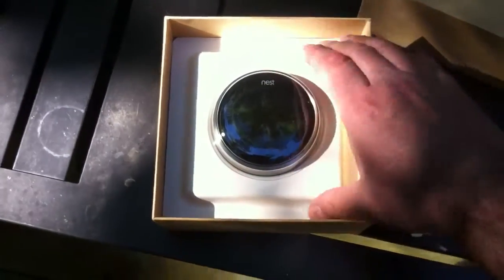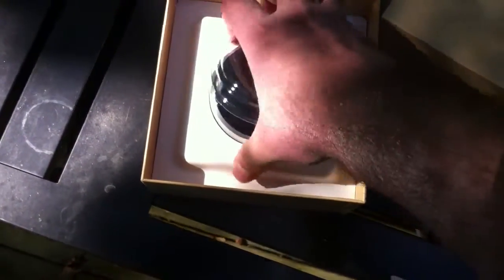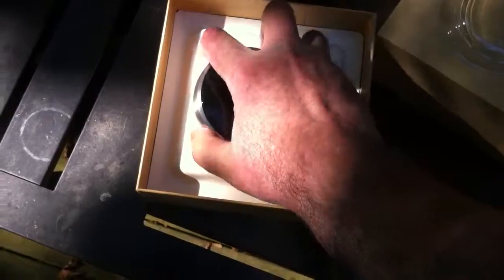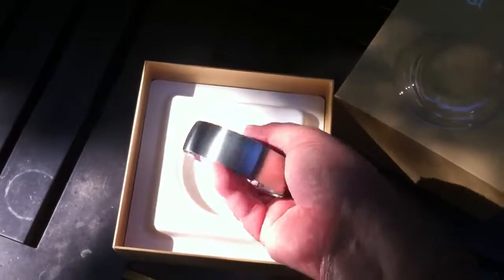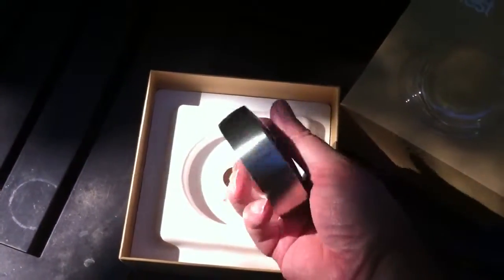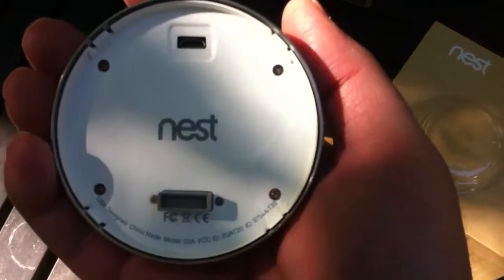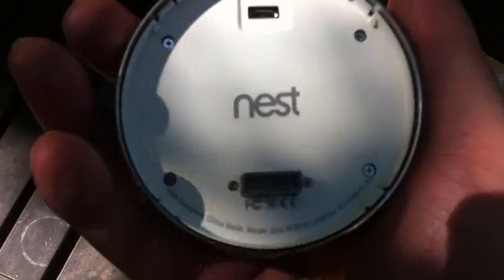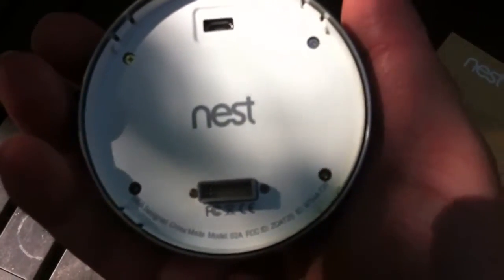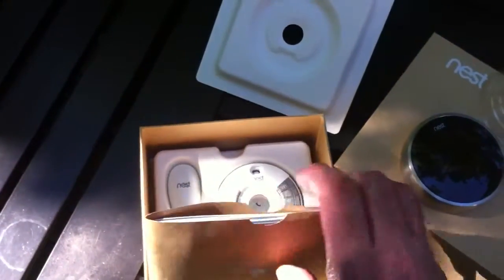Here is the contents of the box. There is the Nest right there, beautifully packaged. There is a plastic cap — it comes out like a hockey puck but very smooth to the touch. And here's what the back looks like — there's a USB port and very many pins in that other port.